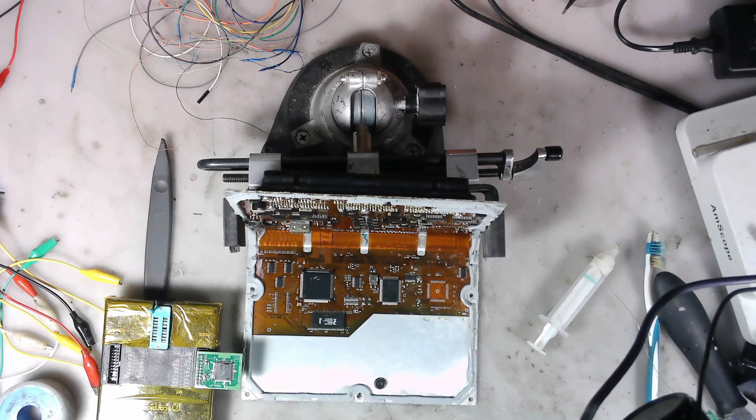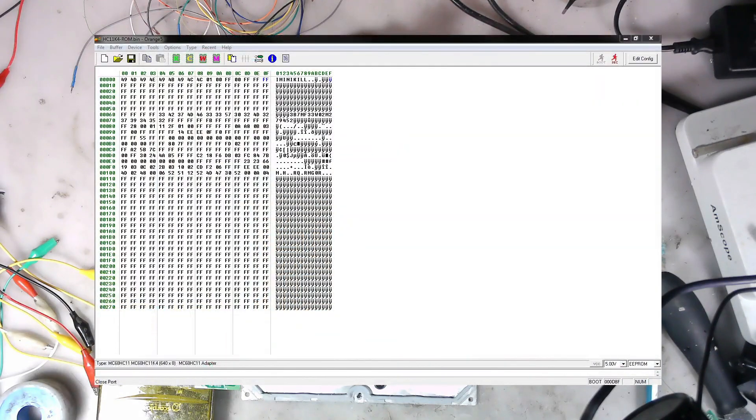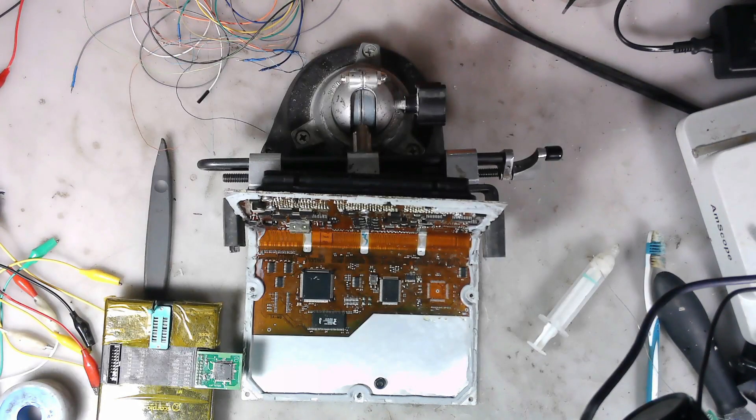I've already done part of the process. I've already removed the chip and read it. I'm sure you can read it in circuit, but I always just pull them out. For me, it's just as easy to put the whole thing back, but to fiddle with the different little wires and lift the different pins, I just don't have time for that. I read it with Orange 5 here, and I've already edited it, and now I just have to put it back.